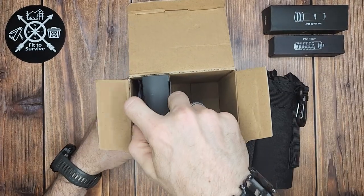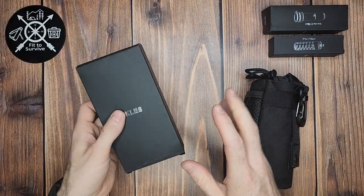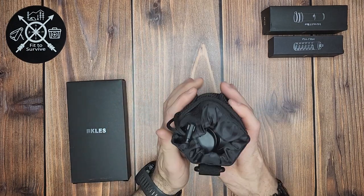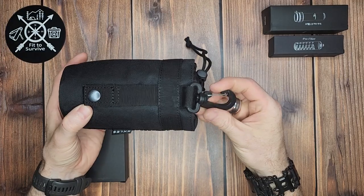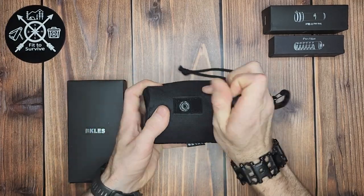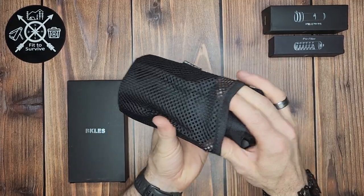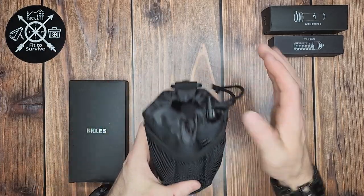Whereas this electric one — what's cool about it is that with it being battery-powered, it doesn't take any effort from you to get the water filtered. It does come in a really great pouch. You can attach this with the hook and D-ring, or attach it to a bag. In the front there's a mesh elastic pocket, which is a great place for carrying all the hoses.